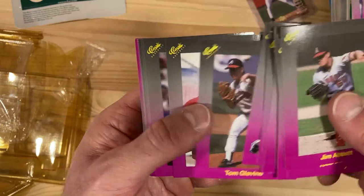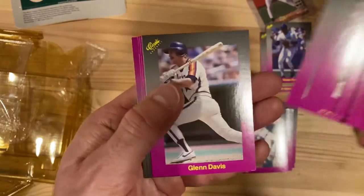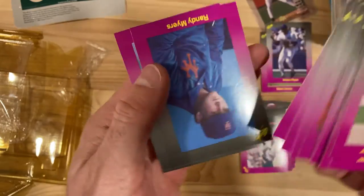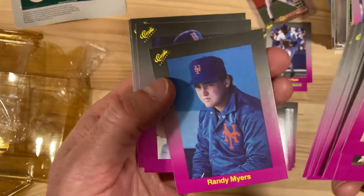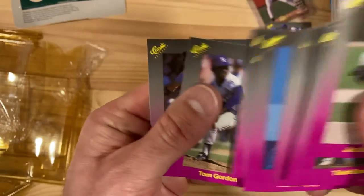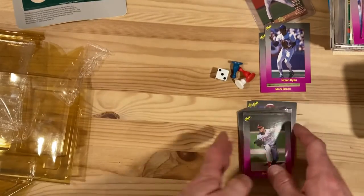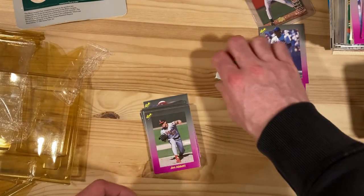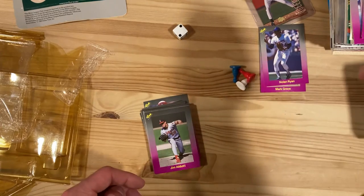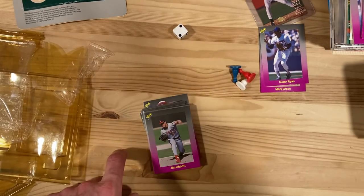Tom Glavine. Clark. Randy Myers looking pretty grumpy. And Rafael Palmeiro. So nice little quick set break for you. If you haven't seen those cards before — let's see, if we roll a six... we roll a two. I guess that means we end the video. Hope you enjoyed it, we'll catch you next time.